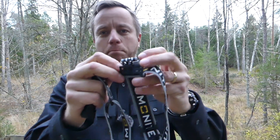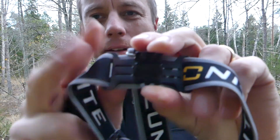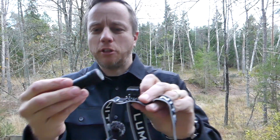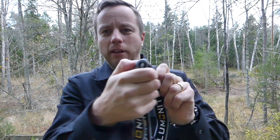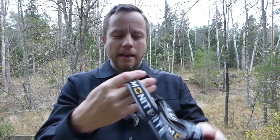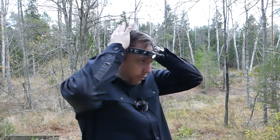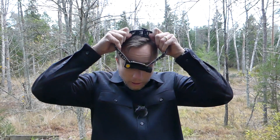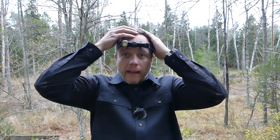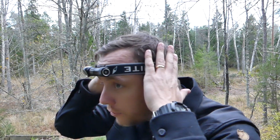The head strap is basically the same as on the previous model, but they've now painted the bracket black, so it's a little bit more aesthetically pleasing — it goes with the rest of the black aluminium. You can either have the head strap as a three-point harness, or the way I normally use it, which is just the round-the-head single headband, which gives plenty of security and is very comfortable.